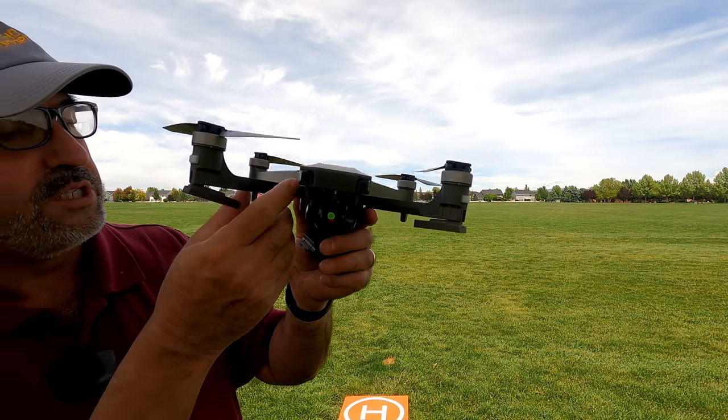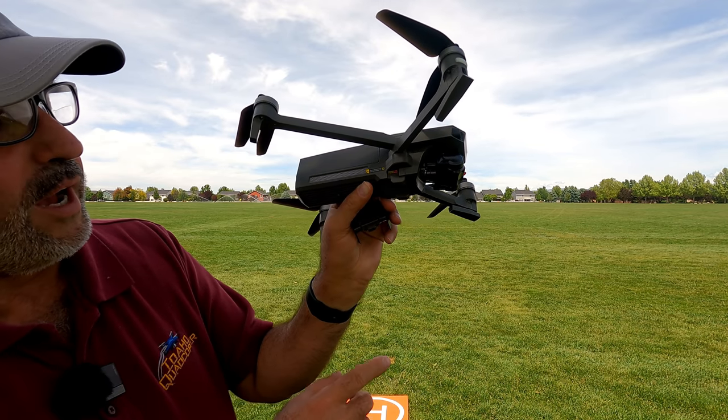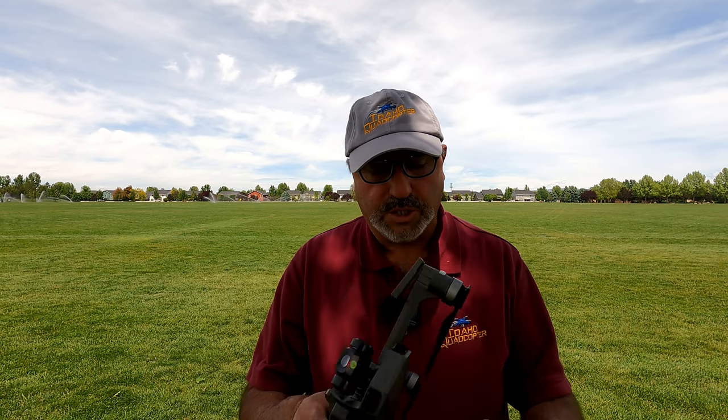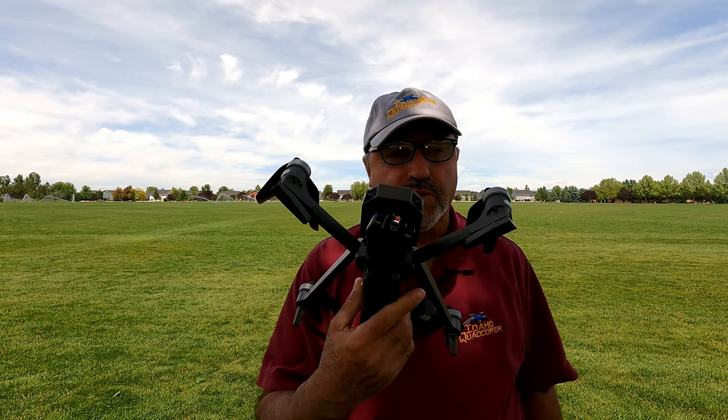I'm anxious to see how the three-axis gimbal works. It does use an SD card — there's the SD card slot right there. The instructions say FAT32, which leads me to believe you'll want a 32-gigabyte card. Because it's 4K, I'd use a U3-rated card — at the very least Class 10, but I suggest U3. If you use a 64-gigabyte card, you'll want to partition it and format to FAT32. Let me read you some specifications. This is the Bug 16 Pro, and they say it weighs 612 grams — not a lightweight drone.